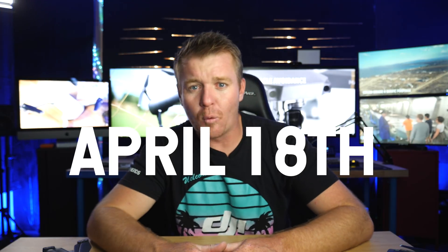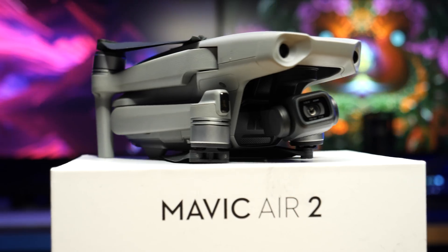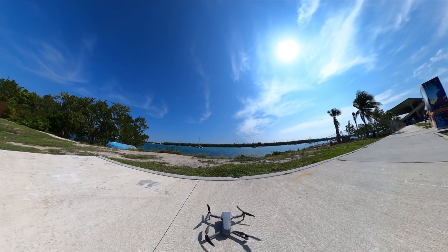Today's date is April 18th — and why does that matter? I've got a little over a week to film the most amazing Mavic Air 2 review and unboxing video before DJI officially releases the all-new Mavic Air 2. So I've got a lot to do, a lot to talk about, but at least I have an entire week to go out and film and really get hands-on with this all-new drone.